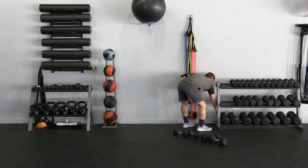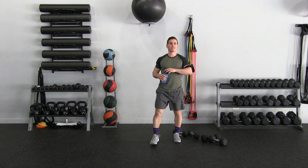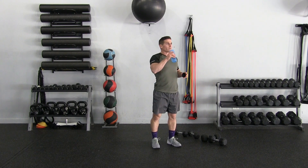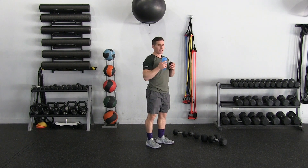Getting a quick sip of water because that was tough. We're done with one round — two to go! Feeling good, feeling pumped, feeling the pump.